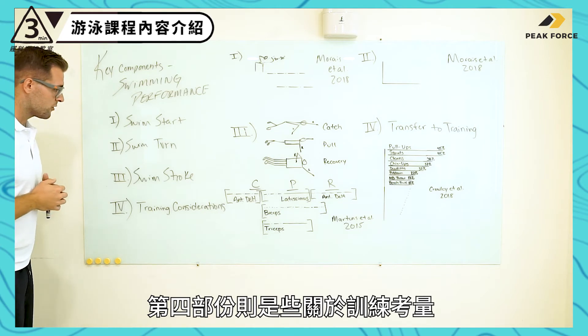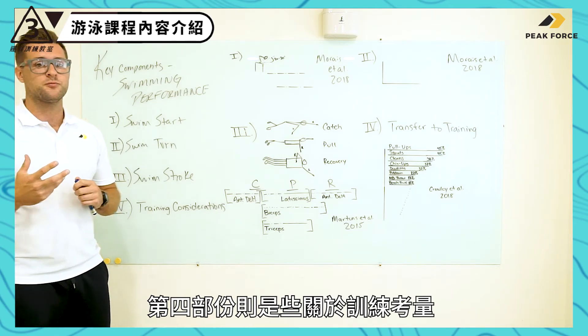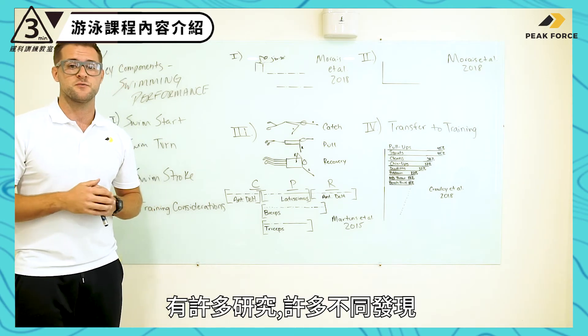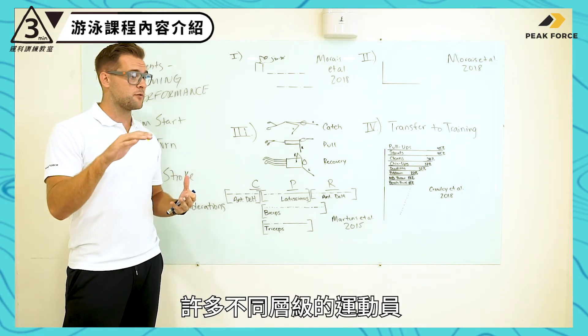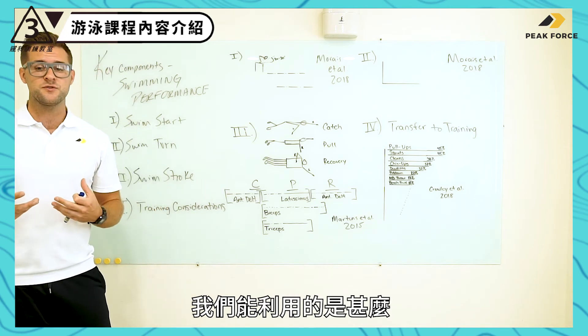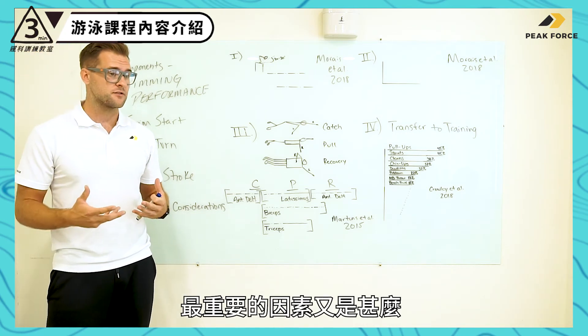Number four is some of our general training considerations. There's been a lot of research, a lot of different findings, and a lot of different athletes at various levels. So what can we use? What are the most important factors?